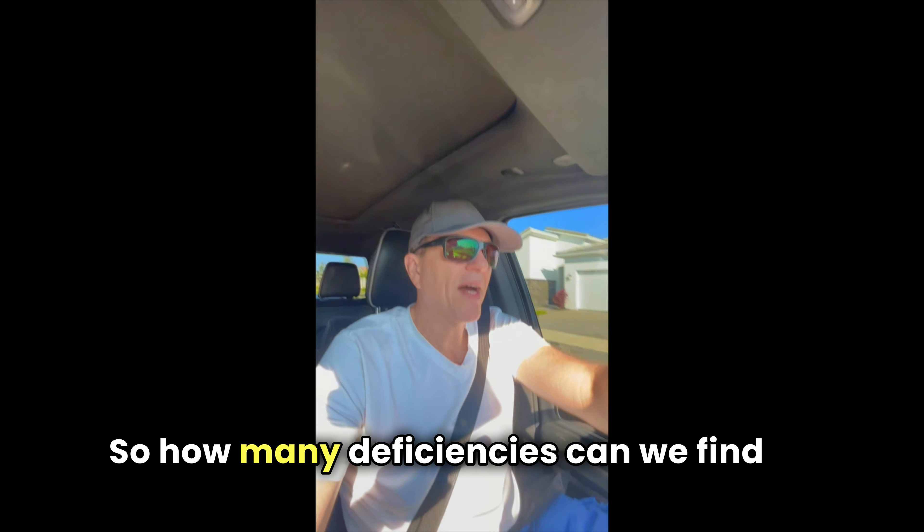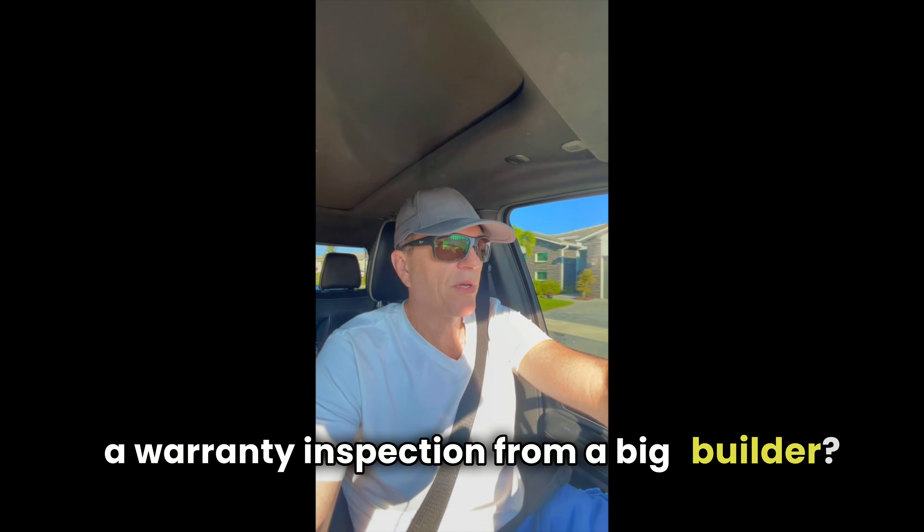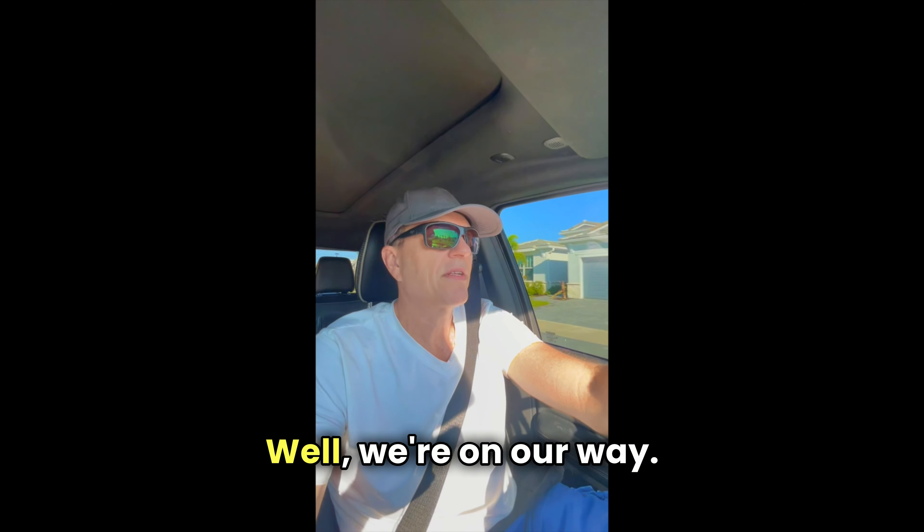So how many deficiencies can we find on a warranty inspection from a big builder? Well, we're on our way. Let's find out.